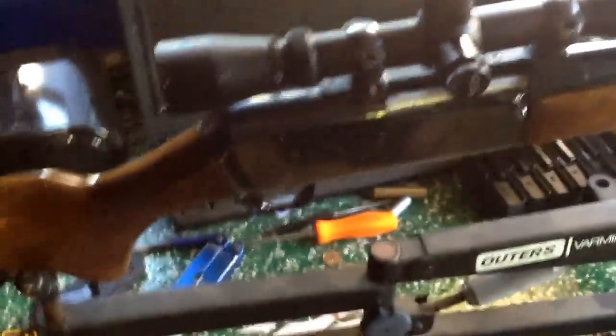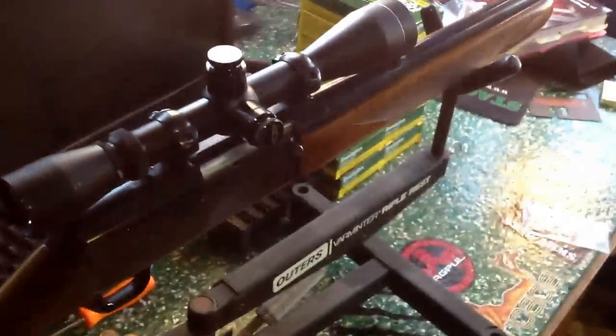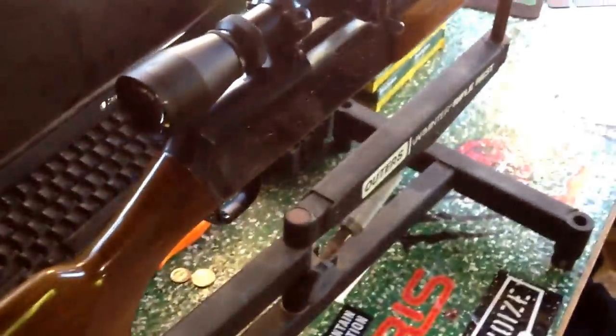Took it all apart, cleaned everything. The only thing that looked like it got cleaned was the barrel. So I completely stripped it — everything taken out, cleaned it, scrubbed it, and frog lubed it.